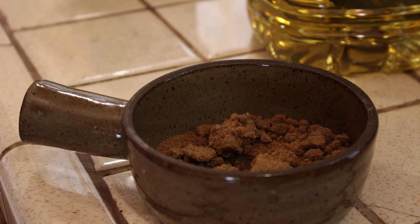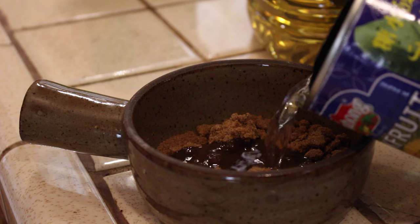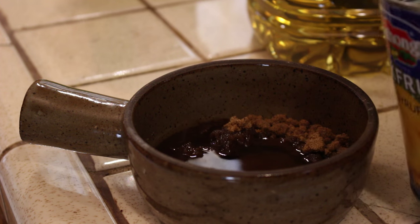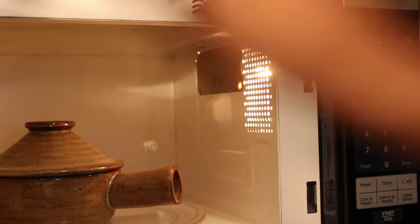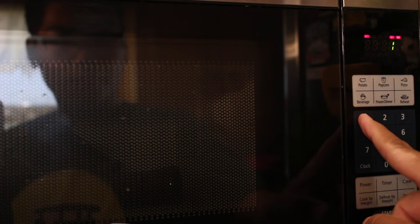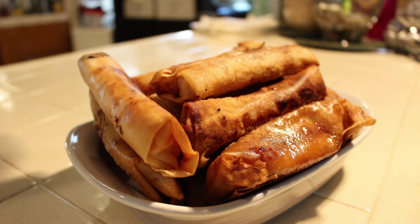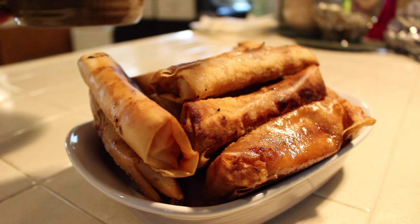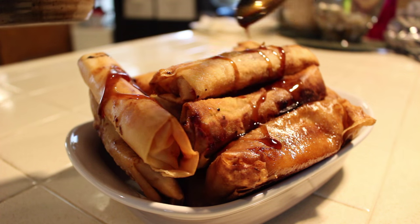Once your turon is done cooking, go ahead and put it aside for now. In a small Dutch oven or a mug, go ahead and put some brown sugar and the rest of the jackfruit juice left over from the can. Put it in the microwave for about a moment — this will create a nice caramel glaze on top of the turon. Once that's done, go ahead and put the glaze over the turon and serve.